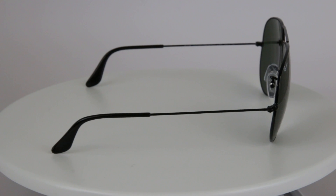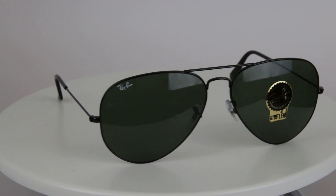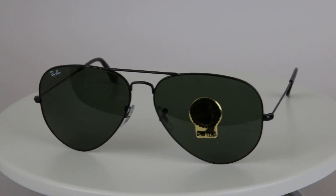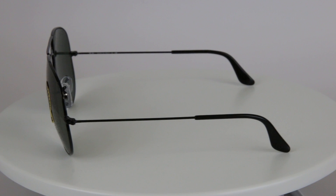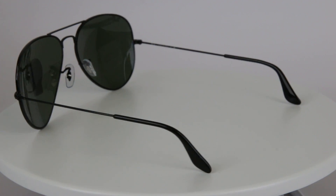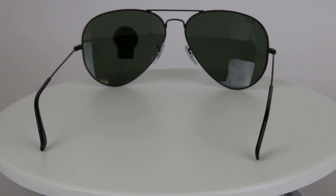These are some of the best selling glasses we have. It's a very popular, timeless model. One thing unique about us is we are a Luxottica dealer, so what that means for you is we're able to get you our products authentic, directly from the manufacturer, and we bring you the lowest prices with the best customer service.